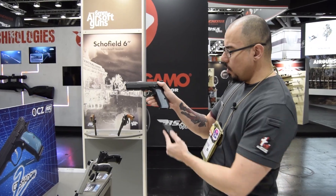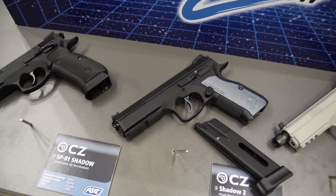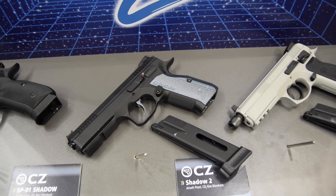The Shadow 2 — a hell of a gun — is going to be out maybe in a month in stores.